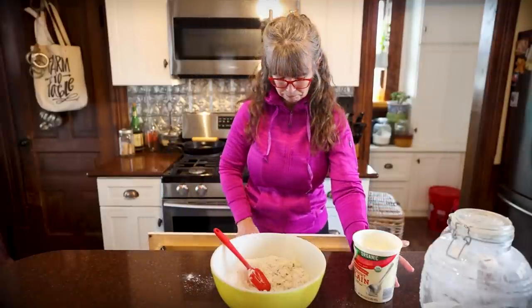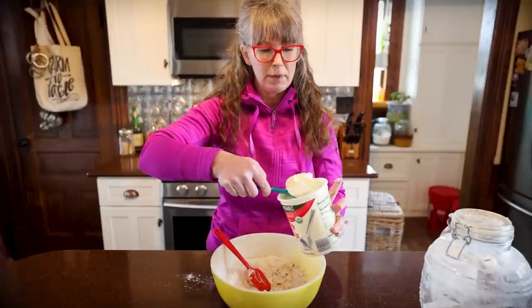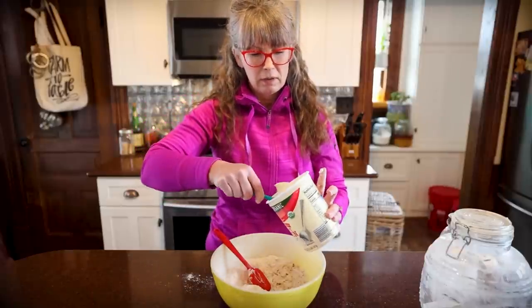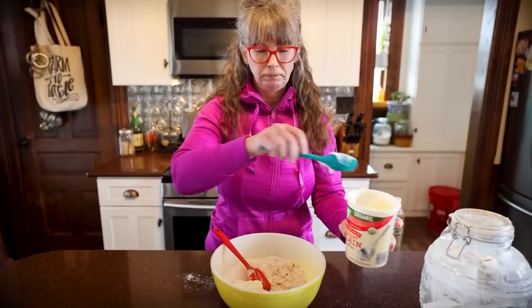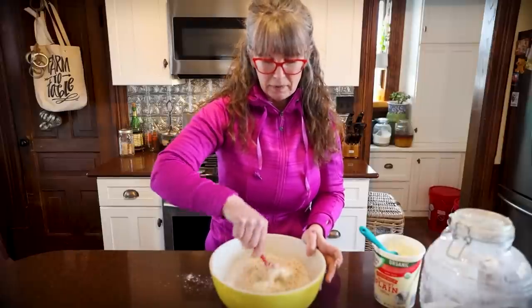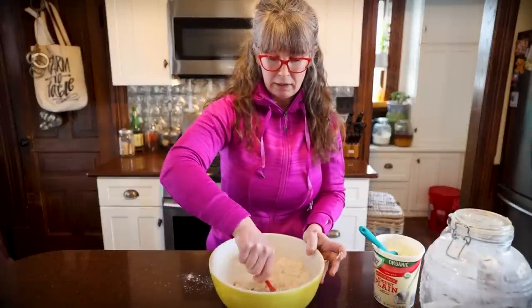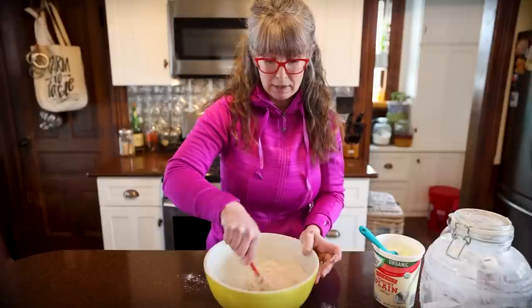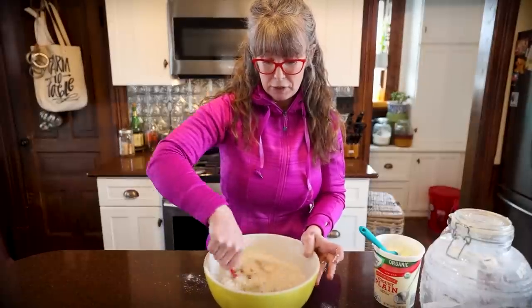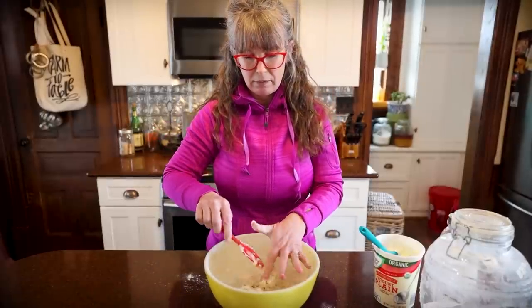It smells good! I think it's traditionally served with a really yummy garlic butter. It's really similar to a naan bread — maybe a naan recipe is similar like this too. I'm going to dump this out now and start working it with my hands.